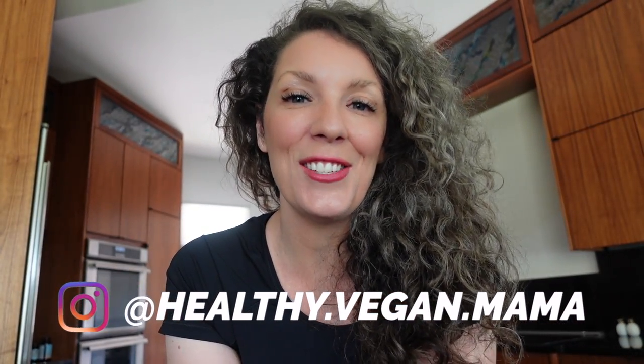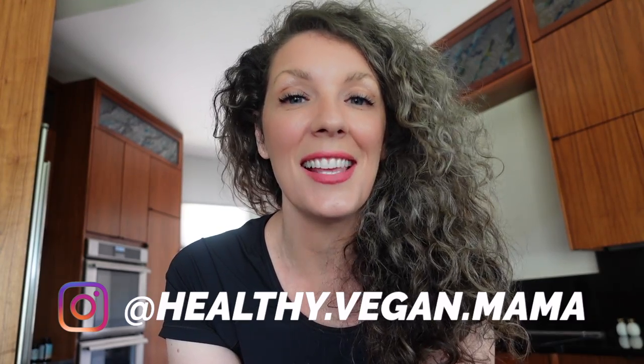Hey guys, welcome back to another video. Today I am excited to share with you this delicious taco casserole that does not take long to make. It's super easy, it's super delicious, and it's very good for you. So let's get into this.